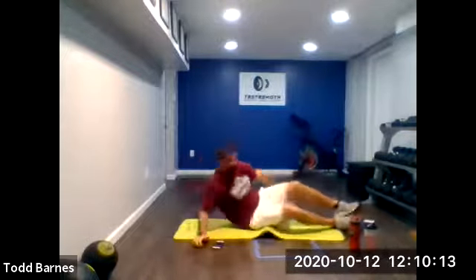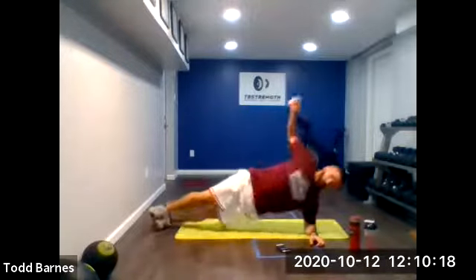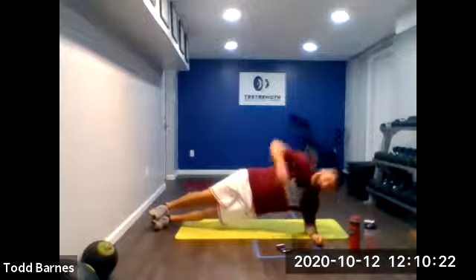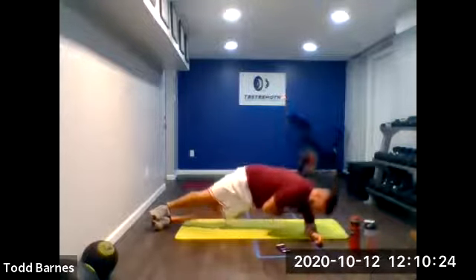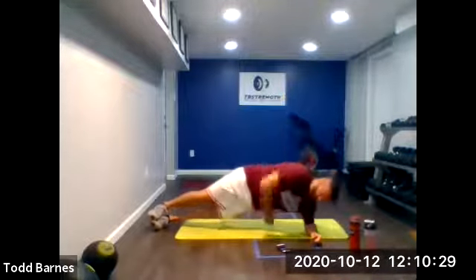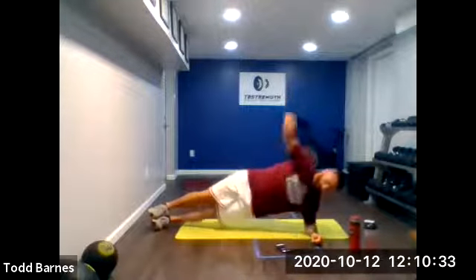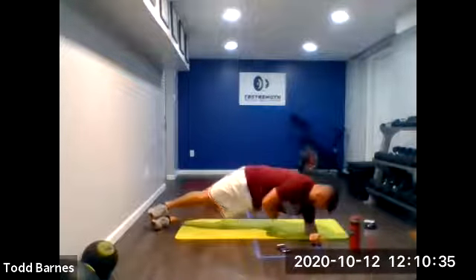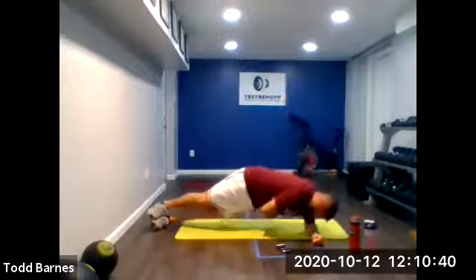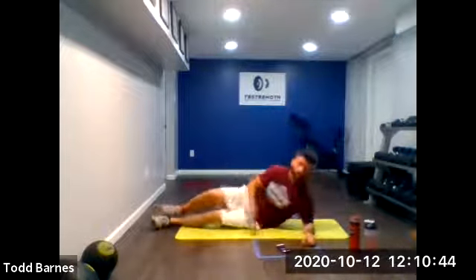Switch right over to the other side and go. Keep those hips up. We've got no rest on this first round — we'll throw a 10-second rest in on the next round. First round I really want to just get us moving, get that heart rate up. Ten more seconds. Good. Five more. Good. Relax.